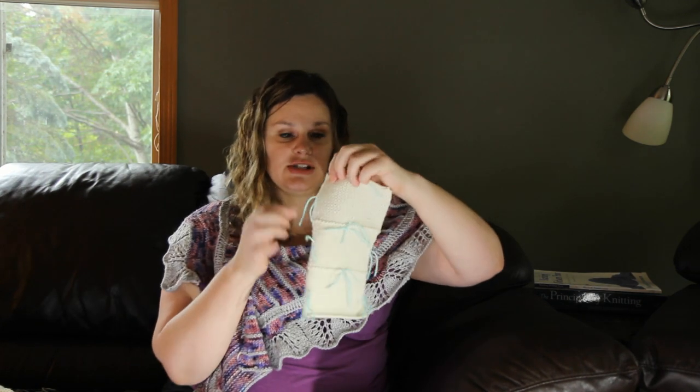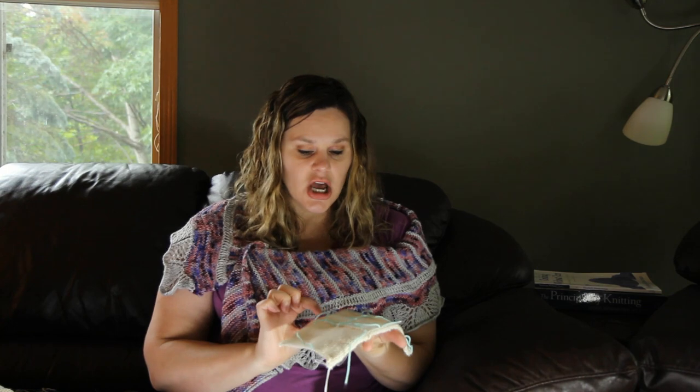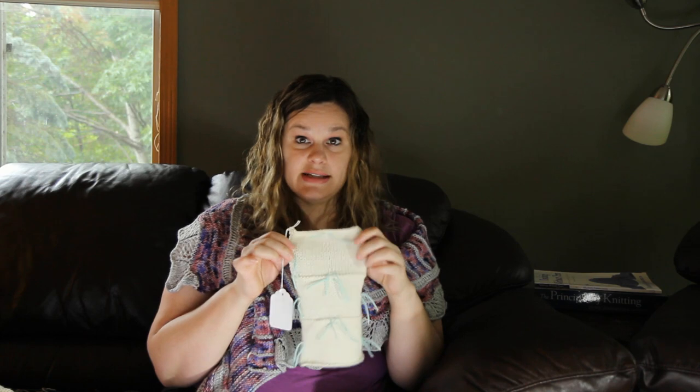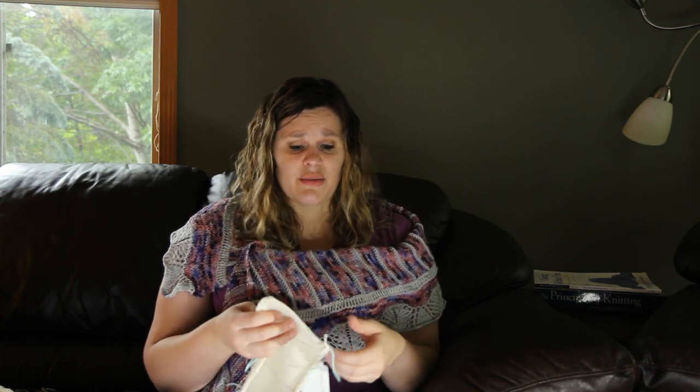One other thing I wanted to note — in case you saw these little blue scrap yarn pieces I've inserted in my preliminary swatch — they tell you to put this in there to help you measure your gauge. You put one at the bottom, one at the top, and one on each of the two sides, and then that's where your ruler goes in order to measure it out. I loved this technique. I thought it made it a lot easier to pinpoint exactly where your measurements started and stopped, and I'm going to do this method for finding my gauge in all future swatches because it made it so much simpler and so much more clear.